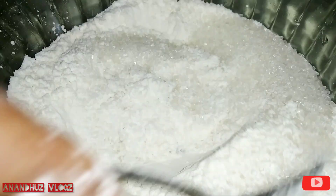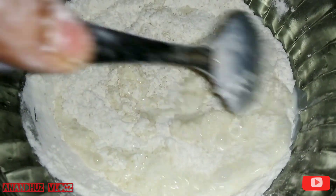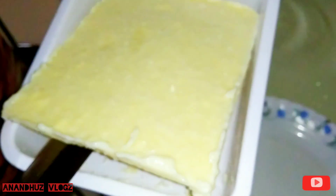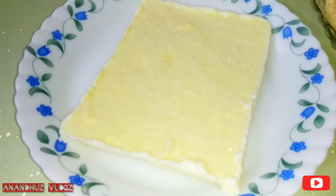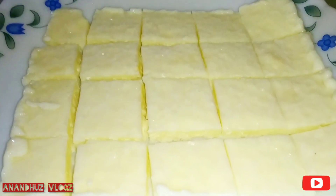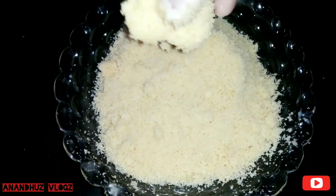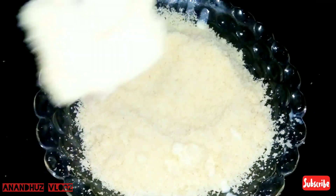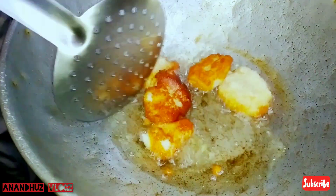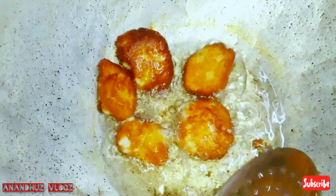Add 1 spoon of baking powder, add 1 spoon of fresh powder. Cook for about 2-3 minutes. Add all our flour with the baking powder, cook for around 3-4 minutes until the sides are ready. The fried milk is made with fried milk.